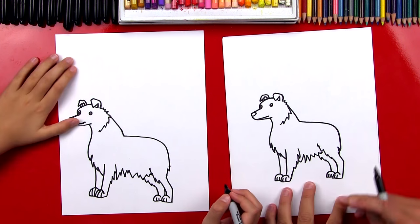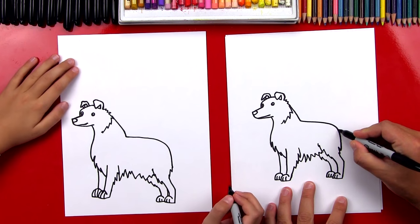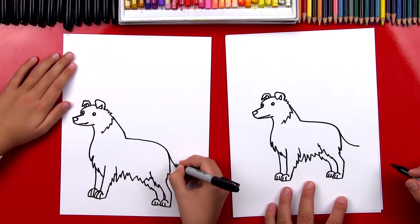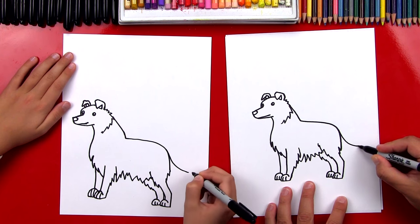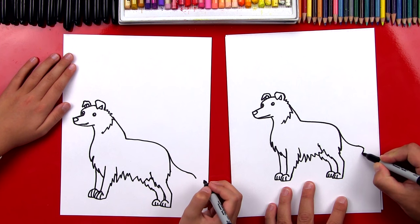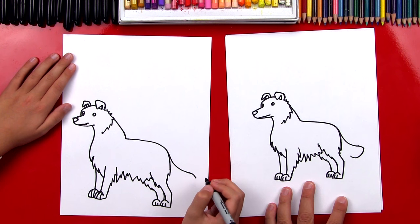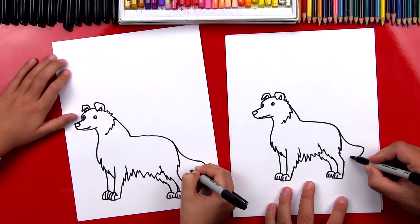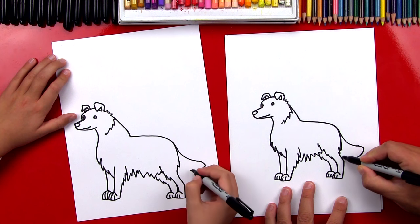You guys can always pause the video. Now we need to draw his tail. We'll draw a curve — they have a little bit longer tails. And then right at the end we're going to just slightly curve back the other direction. Now we're going to draw the bottom of his tail curving this way, and then do a zigzag line that connects into his body.